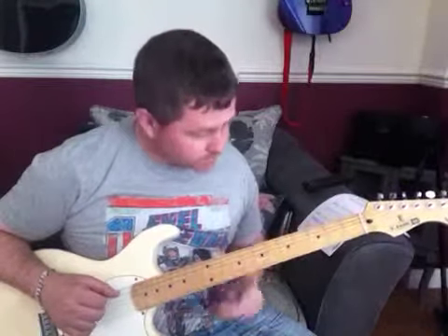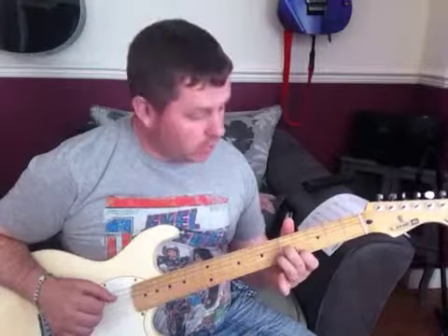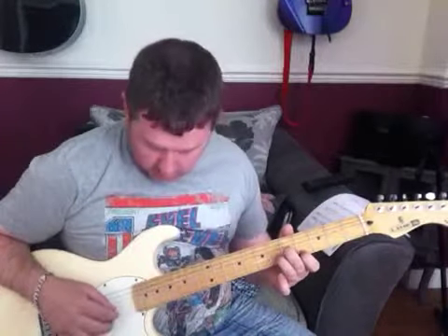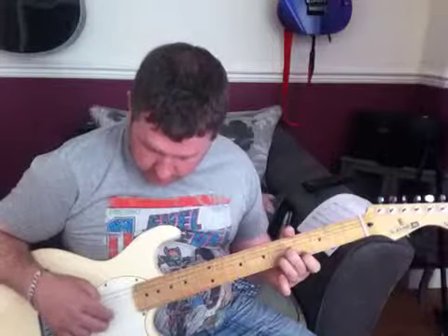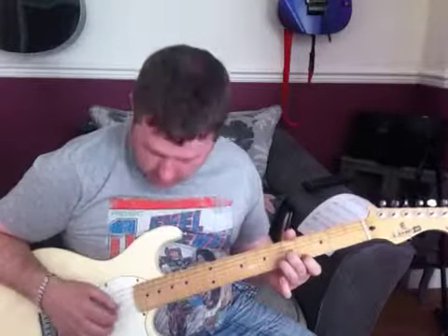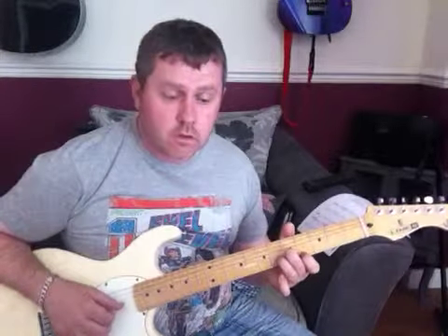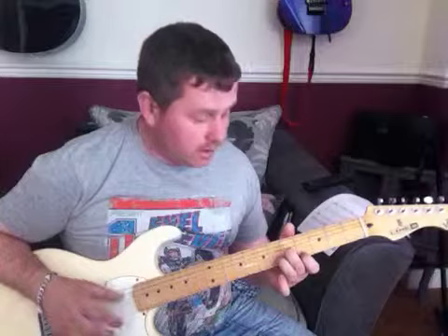So that's the first little section. Essentially we're playing a D minor chord shape, but this time with the first finger on the 4th fret, making it an F minor. We're playing the E and the B strings together. I'm using my fingers for this — you may be using a pick. Then I'm playing the G string on the 5th fret. That picking pattern remains throughout.